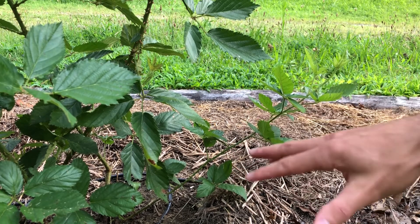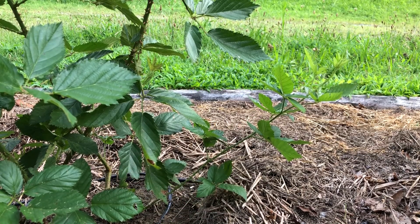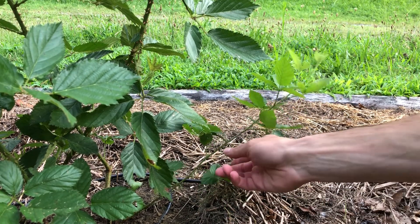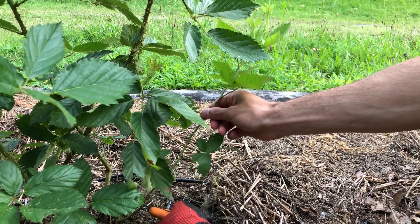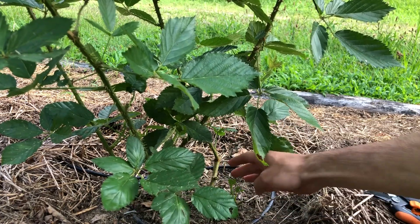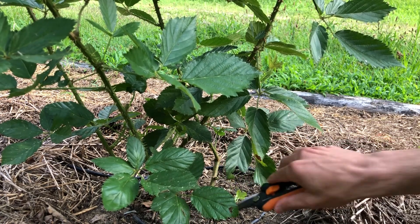This is a good example of what I mean when I say thinning the canes. We've already got three or four really good-looking healthy ones in here, so with this one I'm just going to go about two inches above the dirt line and snip it right off. You can see what's left of the cane has some side growth coming off it, so I'm going to snip those off as well so they don't keep growing.